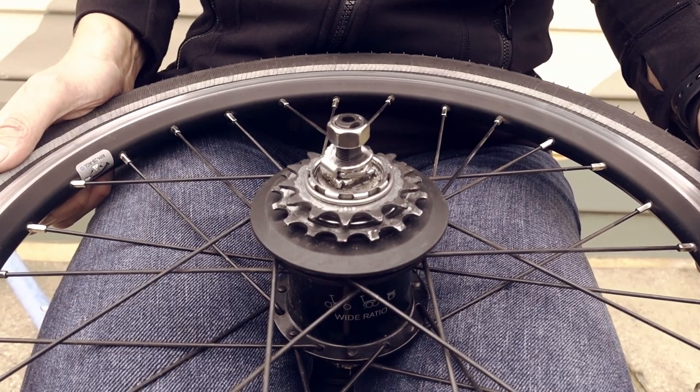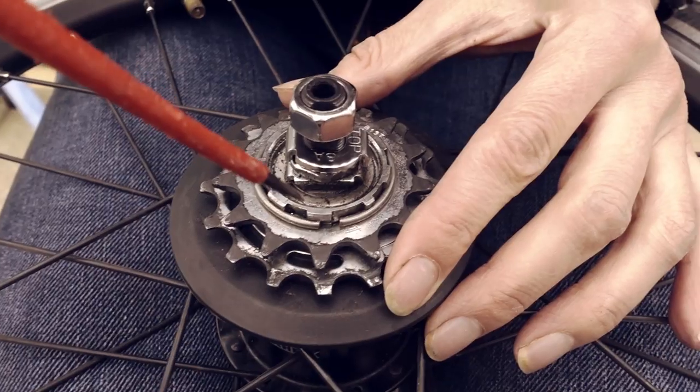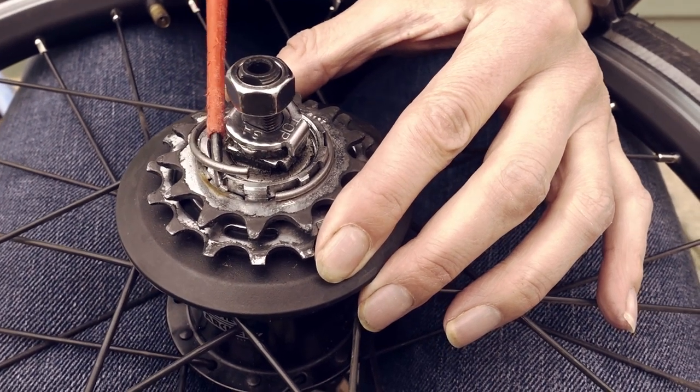But first of all we're going to uninstall it. For that I need a flat head screwdriver. I'm going to use the flat head screwdriver to prise the circlip off.